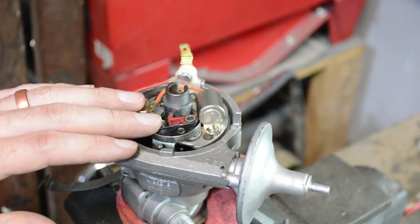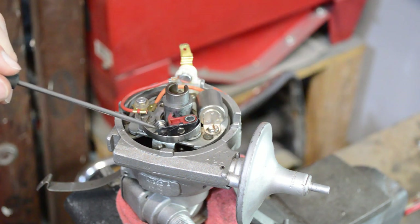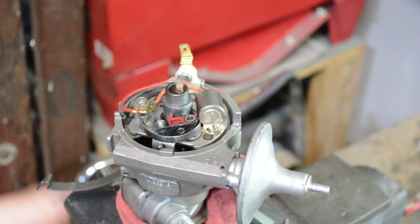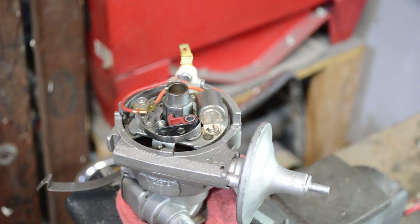Now the condenser — the points are opening very quickly, thousands of times per minute, and every time they open and close you're going to have some arcing. You can even see a white film on these points, which is a sign the condenser is bad. What the condenser does is act as a shock absorber for the points — it's kind of like a battery that holds a charge and releases it. I'll show you how you can test to make sure it's doing that; it's not foolproof, but it's a cool test.